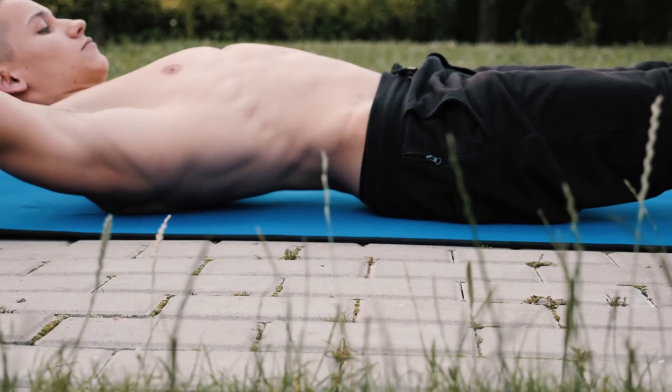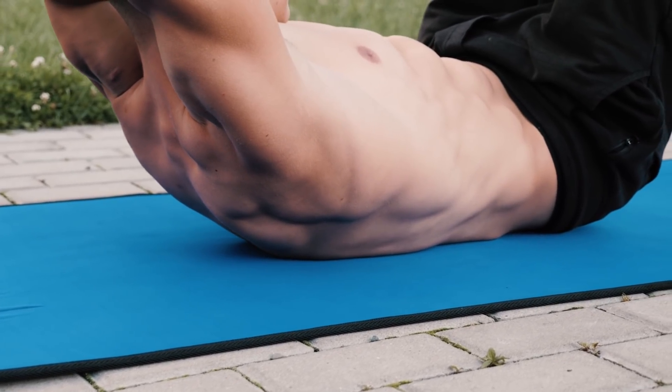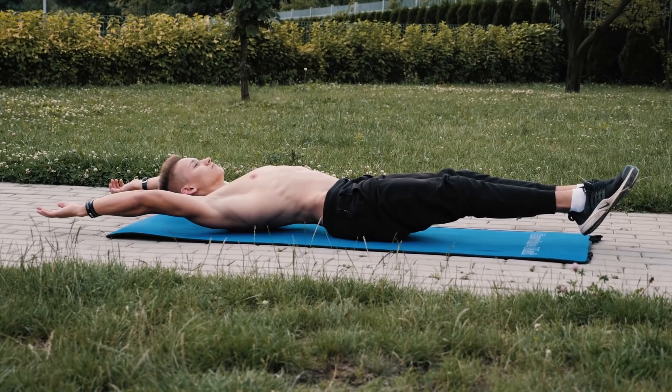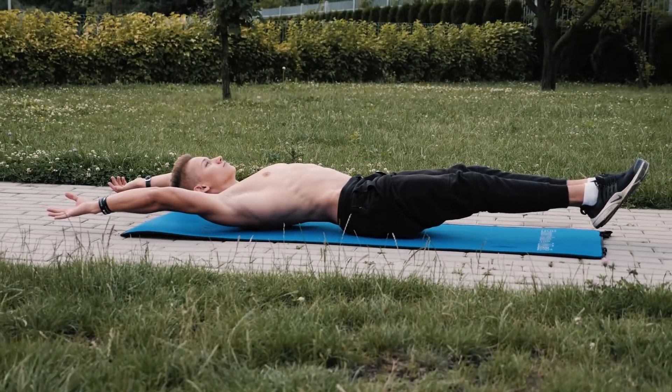As in the previous exercise, you want to follow the same rules of having your posterior pelvic tilt and squeezing your glutes and core. As you saw, one of the most popular mistakes is that your lower back is not attached to the ground, and in that way you deactivate your core muscles.